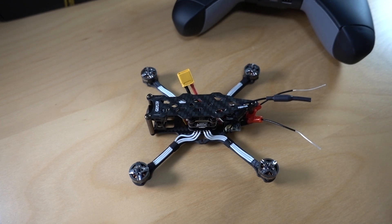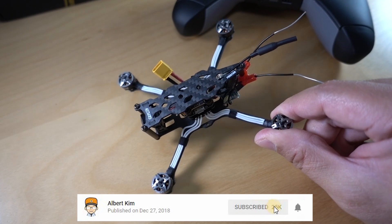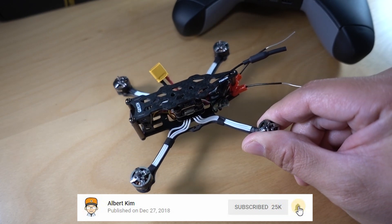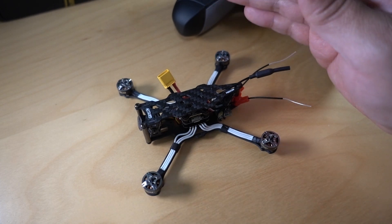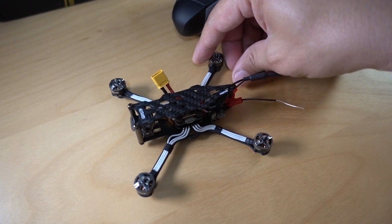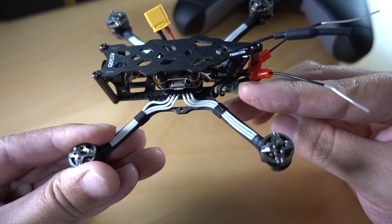A really common question I get asked on my channel is how do I set up a drone I just bought? This is a plug-and-play drone. I haven't actually set this up yet, so I'm going to show you how I do my procedures when I get a drone for the first time. This is going to be for plug-and-play drones that have a receiver already installed. This one happens to have the FreeSky XM Plus receiver.